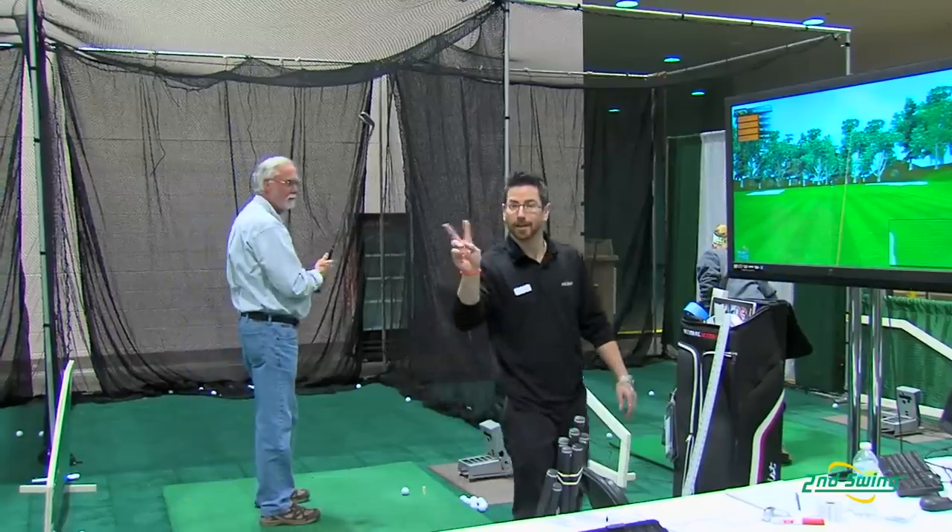All right, well, we hope you come back to Second Swing for all your club fitting needs and that you had a good experience today with Aaron. We appreciate it, sir. You bet. Thank you.